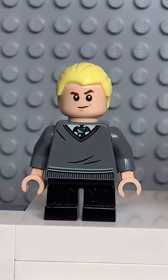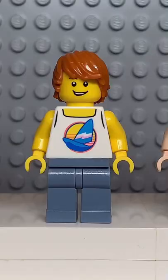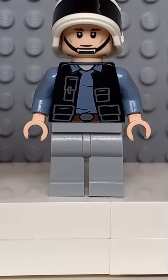Here's how to make a custom Lego M&M. Starting at the top, you're going to get the hair from Draco Malfoy. Then you're going to get the face from Victor Crumb, followed by the back of the torso from this guy here. Some light nougat arms, and finally you're going to get some light grey legs.